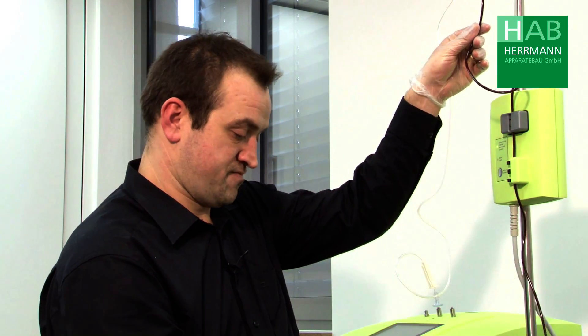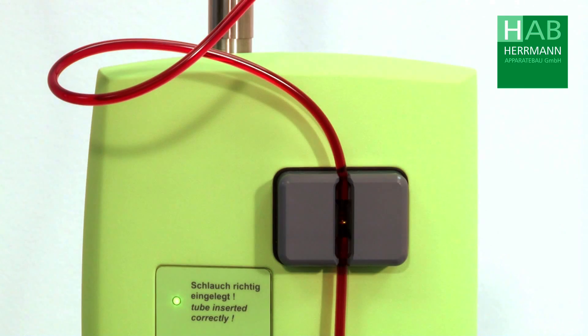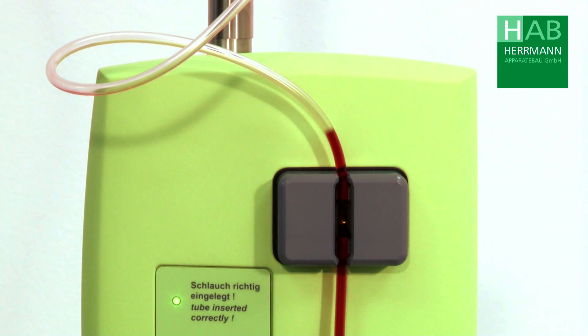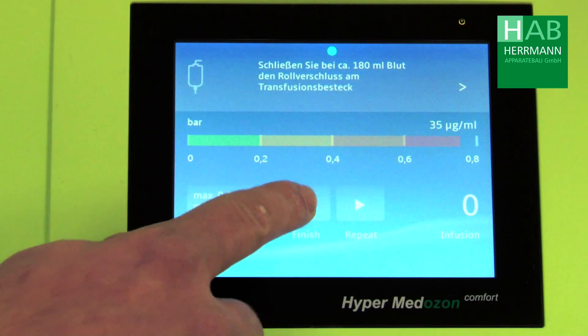Now we allow the enriched blood to flow back to the patient. Once the blood has flown back, we end the therapy and remove the butterfly cannula from the patient's vein.